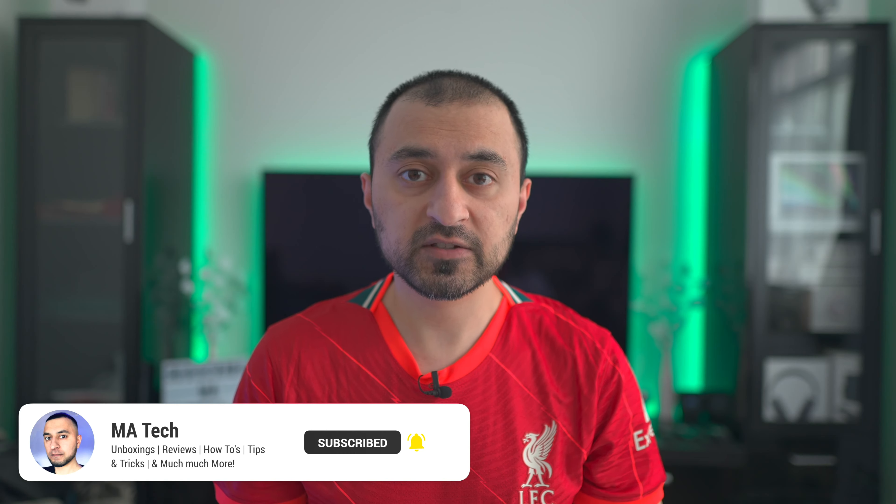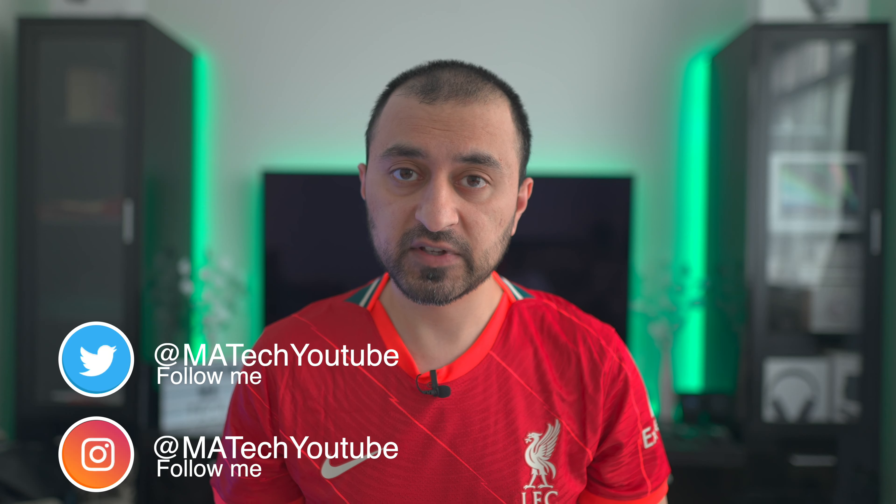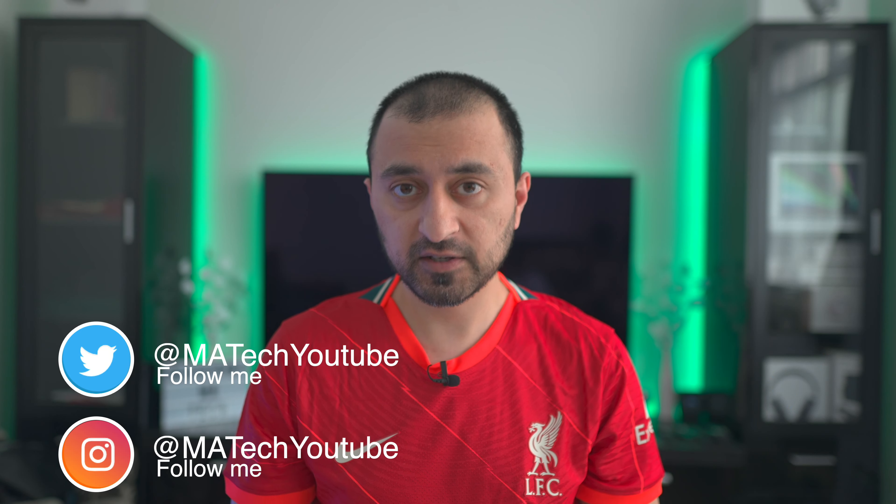That's it for this video. As always, if you haven't done so please subscribe to the channel and hit the bell icon so you're notified whenever I upload. I'd also really appreciate a thumbs up — and other than that, thanks very much for watching.